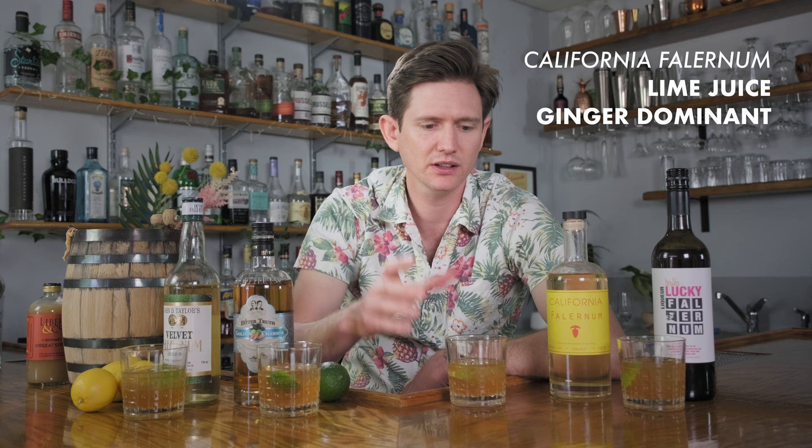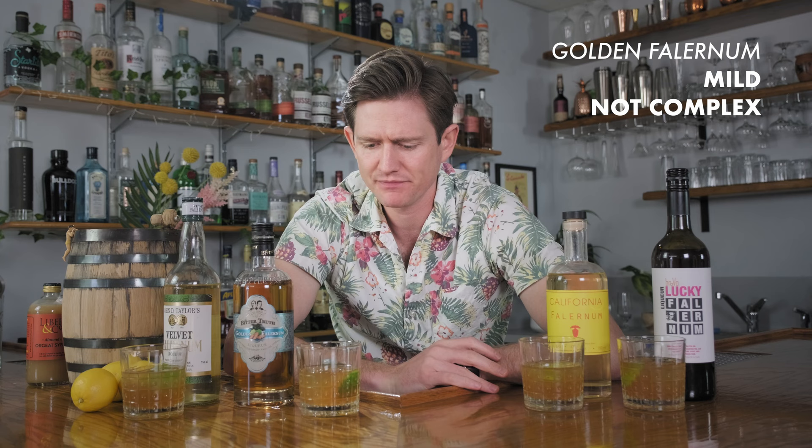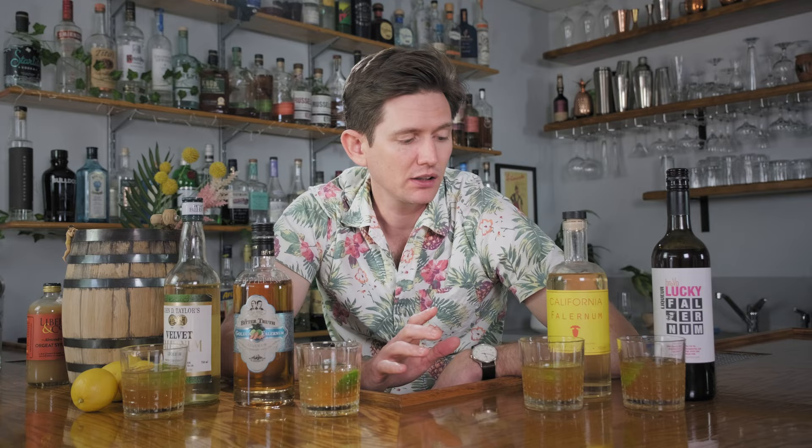The California Falernum was kind of a ginger bomb for me — very delicious, very unique. Let's see if that carries through in the Corn and Oil. One of the ingredients they use is lime peel, which is normal, but also lime juice — and it does have a little bit of an extra juicy lime character, but the ginger is still dominant. Sugar-wise it feels kind of in between the Velvet Falernum and the Lucky Falernum, but really balanced despite how angular the product is by itself. I think it works really well here in the Corn and Oil. My favorite right now is the California Falernum — the ginger punch with the aged rum and Angostura is spicy but kind of balanced and round.